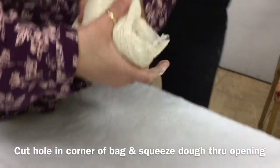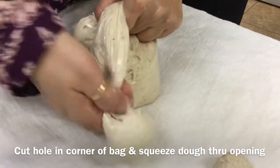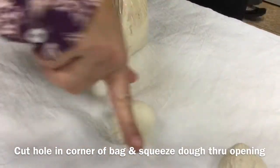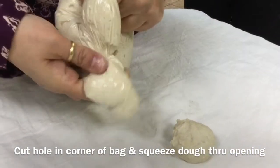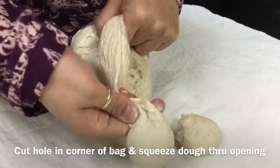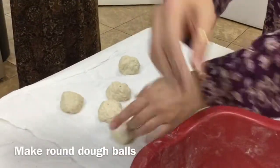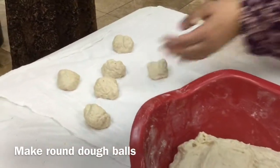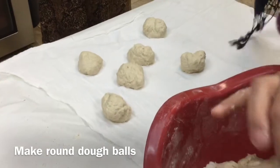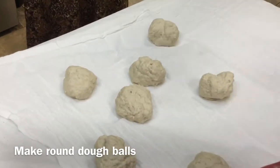Seville is using the plastic bag as a pastry bag. She's cut a hole in the plastic bag and she's pushing or squirting out the dough into round balls to make her boraks. Seville is taking little pieces of the dough and rolling them into little balls about the size of a big golf ball.